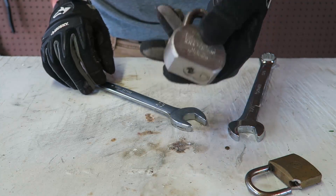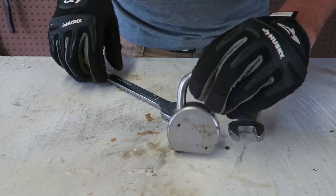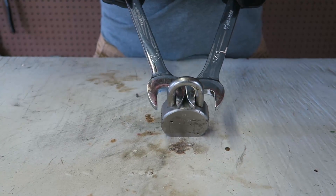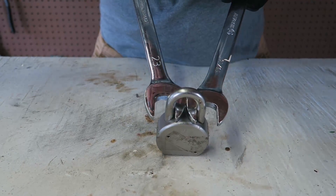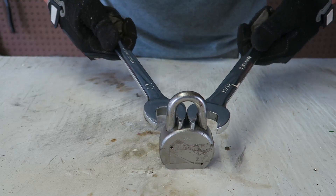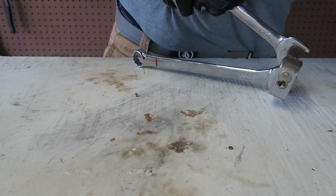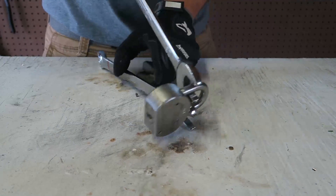I don't think it's going to be possible, but let's find out. This thing is whole steel inside and out. There goes nothing. I feel like I'm just going to break wrenches or something. Let's do it like this.